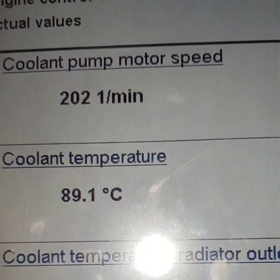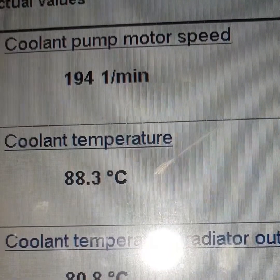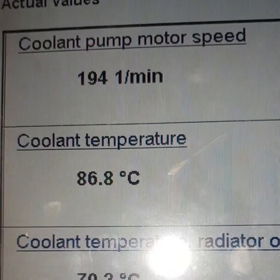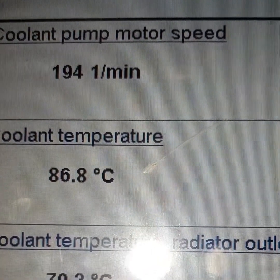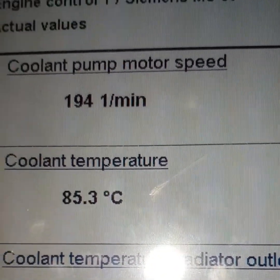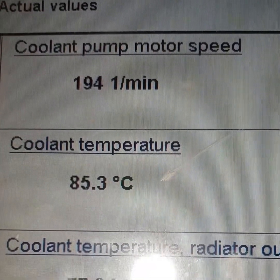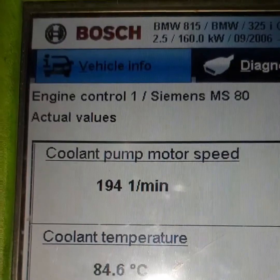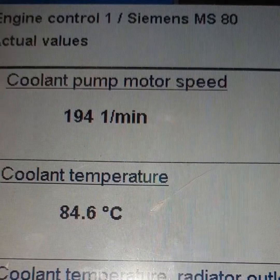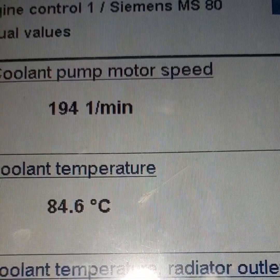Before you do your repair, check your cooling pump motor speed. Check the cooling temperature sensors — make sure they're reading something that makes sense, because a failed cooling temperature sensor could also cause you an issue. Make sure you have coolant in your engine and try to do the basic checks. But if you have the coolant pump motor fault and you check your actual values and you have no motor speed, then check the connector — if it's fine and not damaged, note that I rarely find proper electrical faults in cars these days.